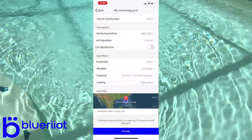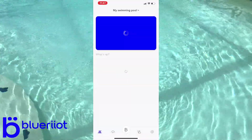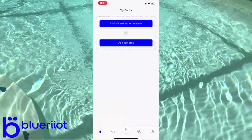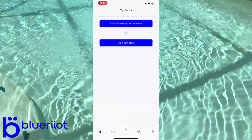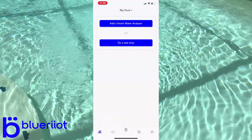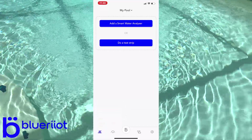We're going to modify the location of the pool, which is already grabbed. Click OK and then Create. Now we're here to add the smart water analyzer. Let's get that ready and do what we need to do to get it synced up and available for the app to recognize it.